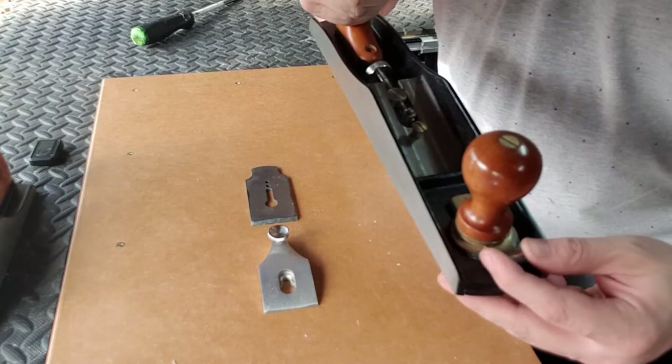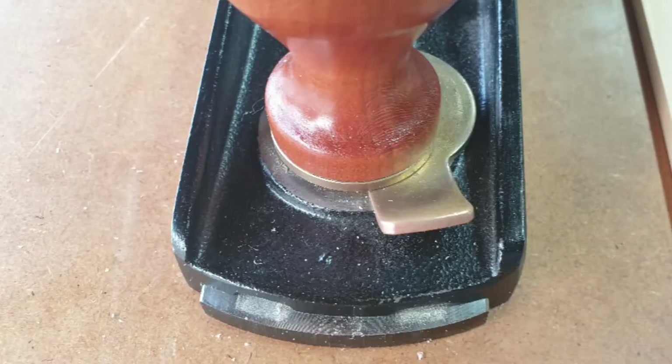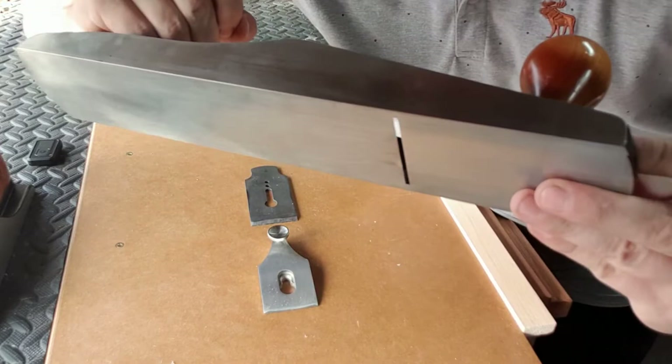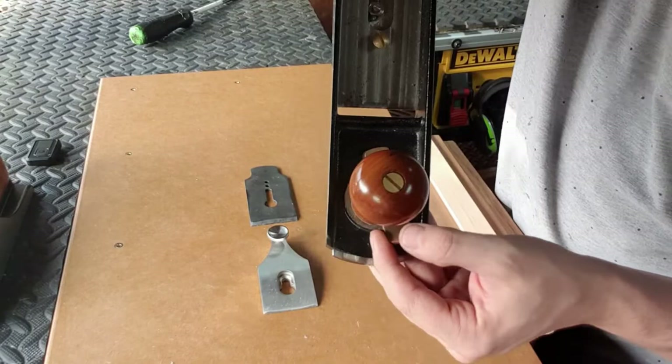On the front of the plane, this front knob is where we can open and close the mouth using this brass material here. As you can see we are opening and closing the mouth — here's a little demonstration. What I'm going to do is leave it wide open and just tighten the knob on the plane.